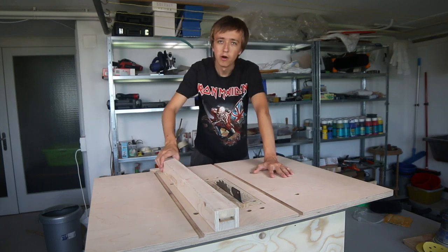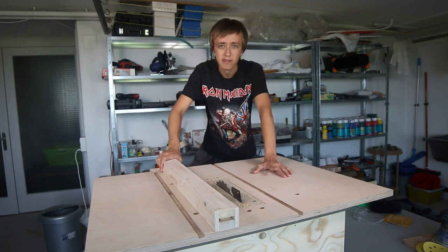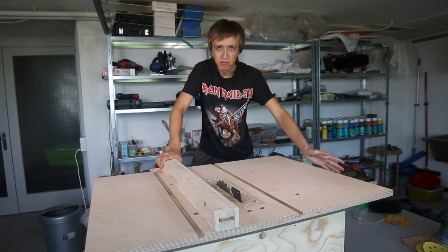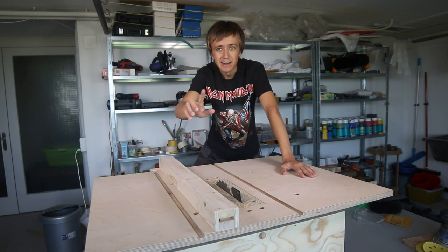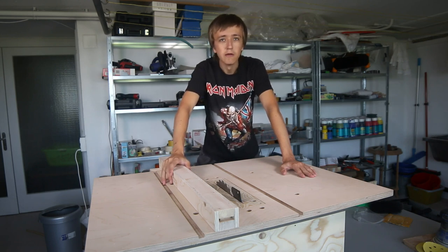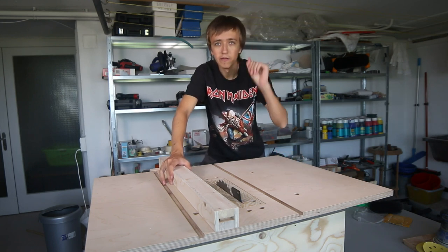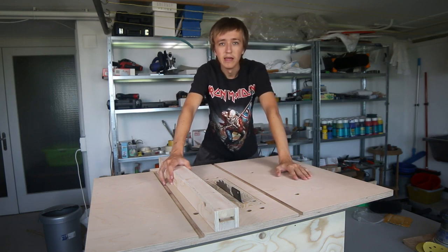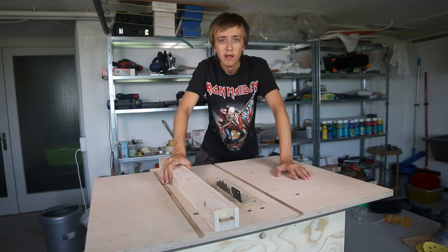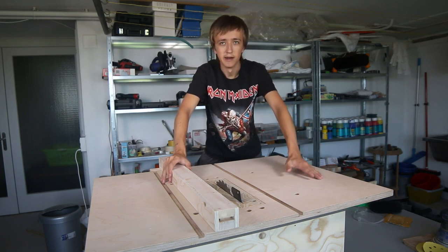For the fence, I want to add some hardwood strips to either side so it lasts a bit longer, and maybe give the bottom part a lick of paint. You'll probably be able to see that in a future IGTV video, so make sure you follow me on Instagram, and if you want to see any other updates you can follow me on Twitter as well. Thanks for watching and until next time.